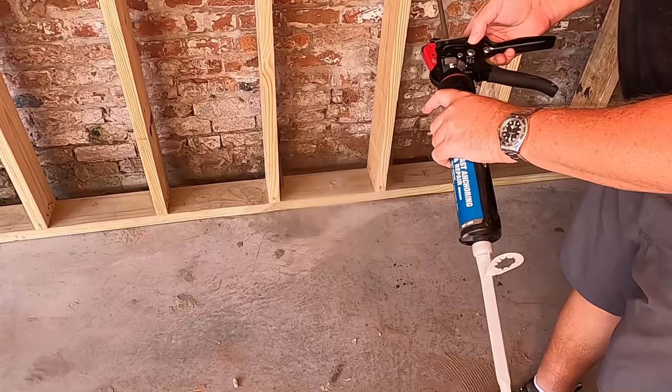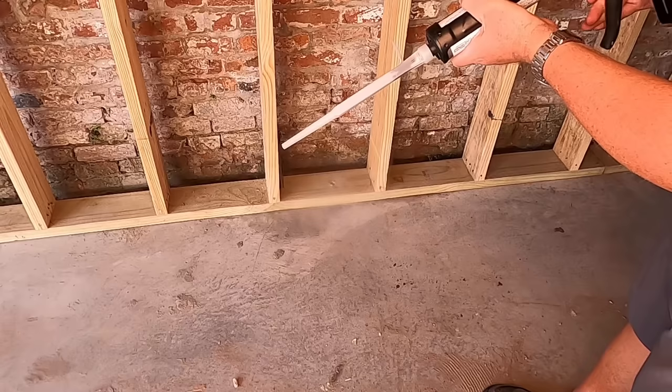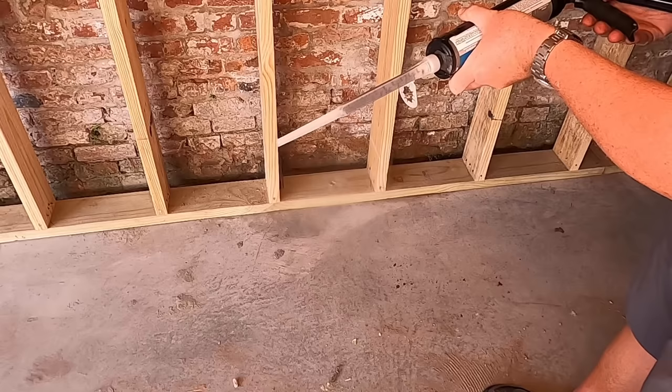I don't know that you need one of these high-force caulking guns, but it doesn't hurt. You can see it's mixing in the tube.